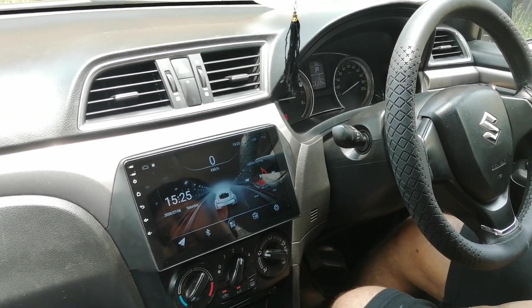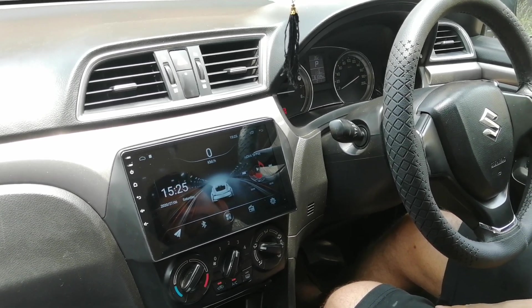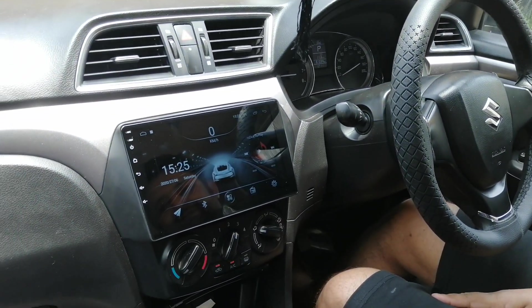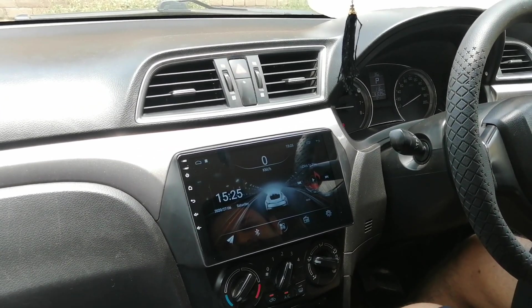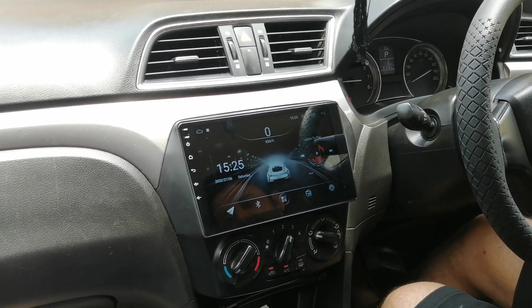Assalamu alaikum. I am Ahmad Ayer from cnmhub.com. Today we are going to install an Android panel inside Abdul Hakk's house, which has a Suzuki Siaz. This is Abdul Hakk's brother. First we will tell you about the Android panel and then we will also ask about the Android panel.